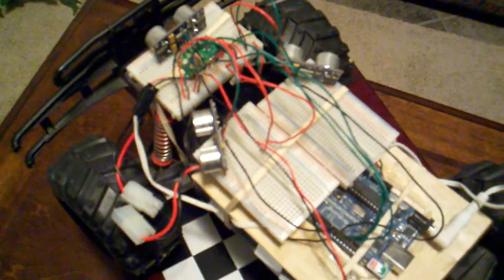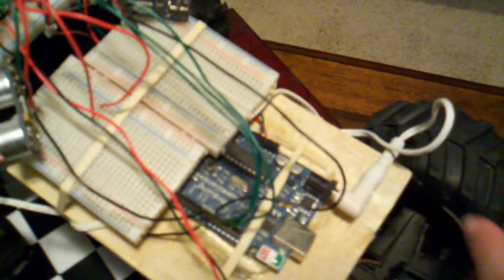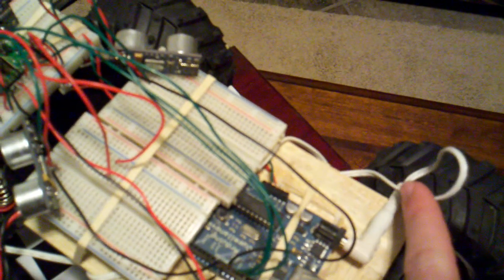One bad part about this chassis is it doesn't have a very good turn radius — I guess Hummers don't have good turn radiuses. I have a 9 volt battery underneath here, and that 9 volt battery is connected to the Arduino using a universal cord that I got from Radio Shack.